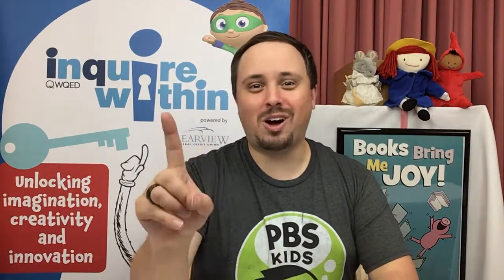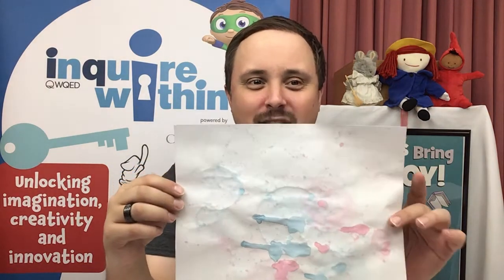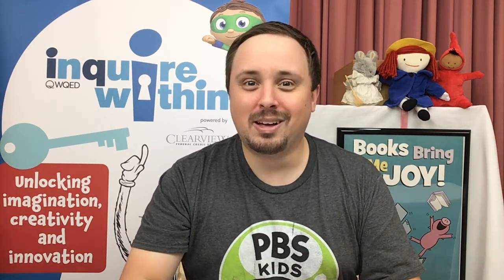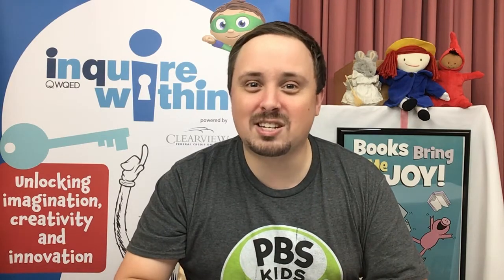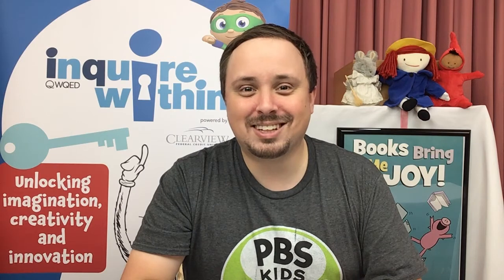We have not one, but two awesome Inquire Within activities for you today. If you've already finished your ramp challenge or you're looking for something a little bit more artistic, you'll definitely want to check out this bubble art inspired by our friends Scribbles and Ink. There are a couple of different ways to make bubble art — the first one I'm going to show you is using actual bubbles. I used some colored bubbles to create this bubble art, and it looks really awesome. However, it is very, very messy, so I'm going to show you what you'll need to make your own bubble art at home.